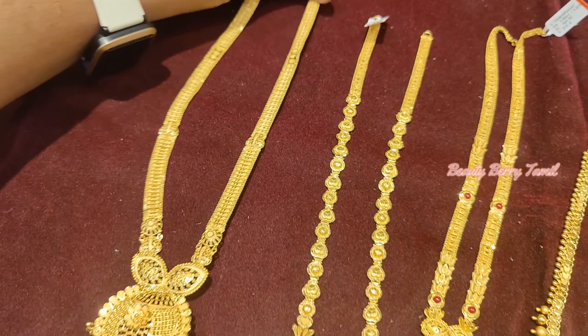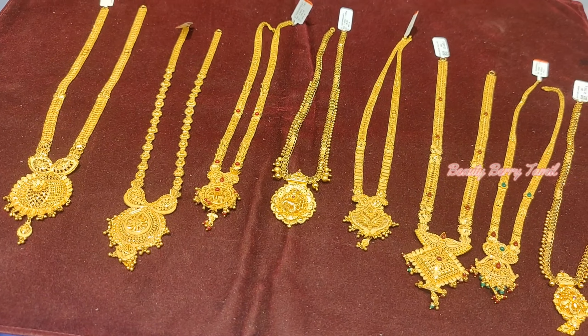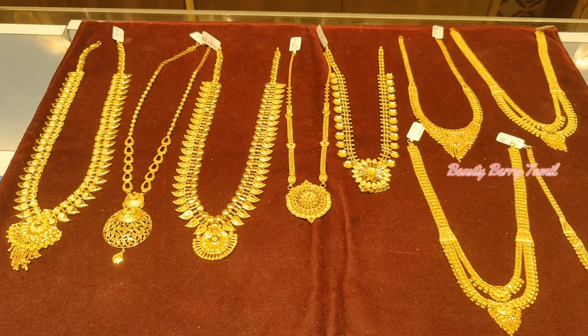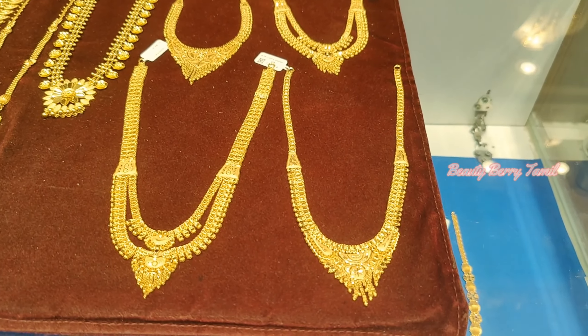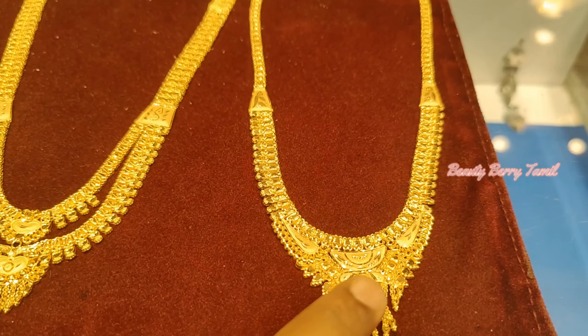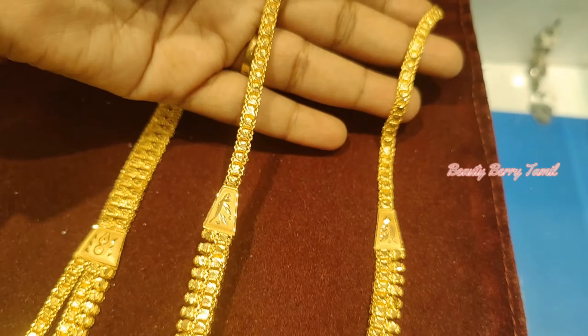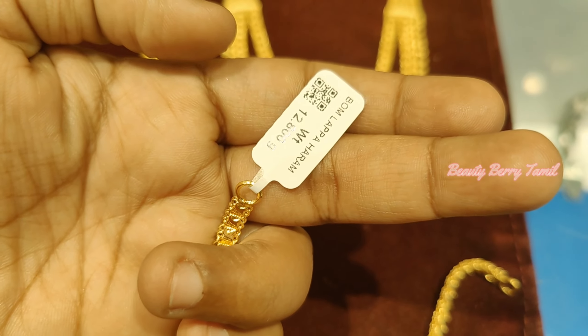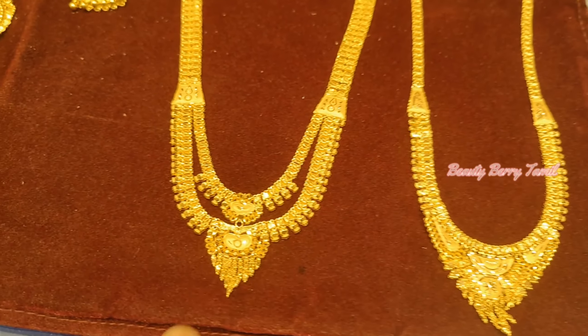This is a 5 savaran weight piece, followed by a 2 savaran weight piece, and a 1 savaran weight — this is a 15 grams weight. This is a traditional Bombay pattern.